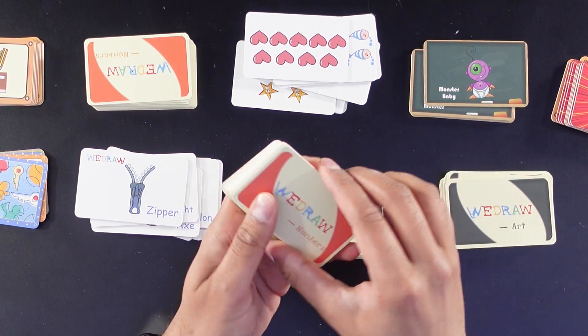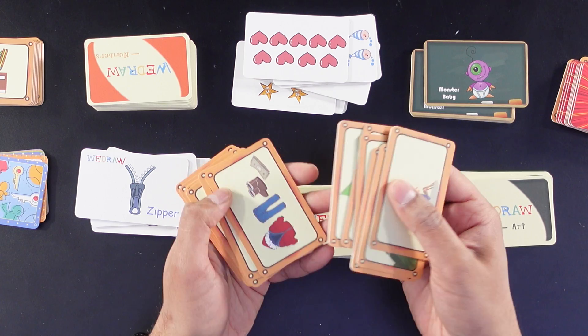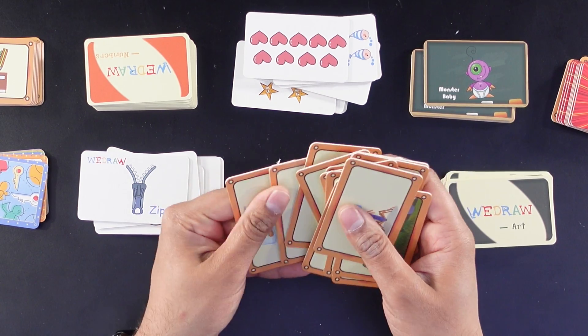And then lastly we have our numbers — a variety of different objects with numbers, like two ladybugs, a variety of number balloons, and just different things that you can draw. It's kind of cool how they did that. You can do a variety of different tasks all built into these cards, and there are almost endless variations of things, giving you an endless amount of playtime.